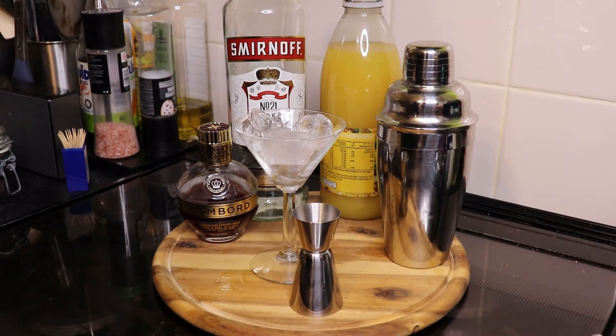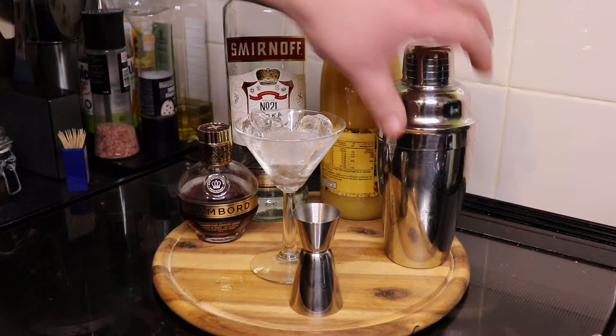Today I'm going to be making a classic French Martini. Really easy to do, so let's get to assembling this cocktail.